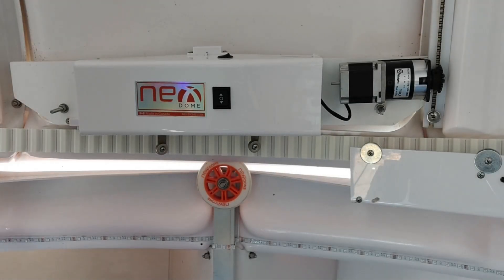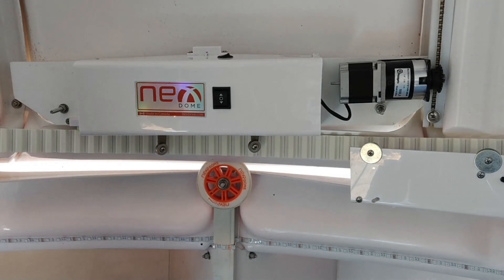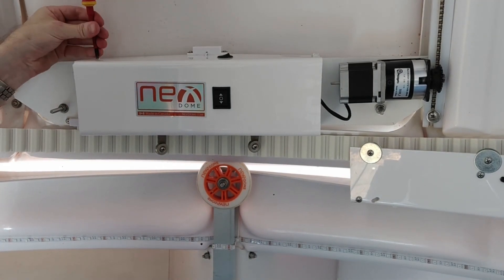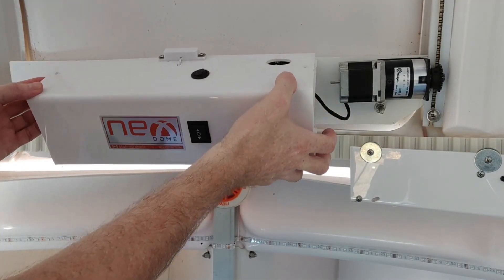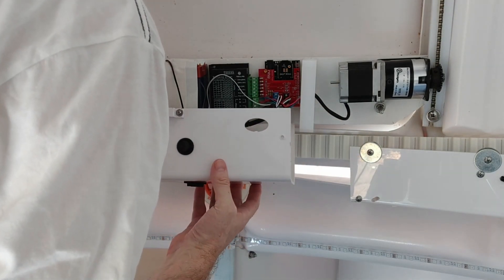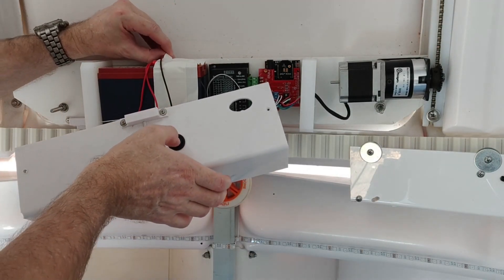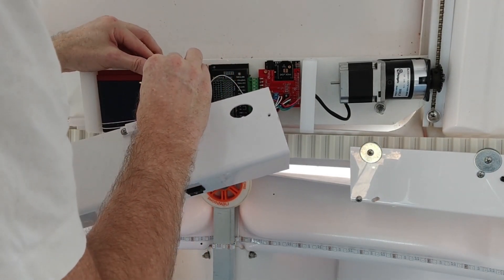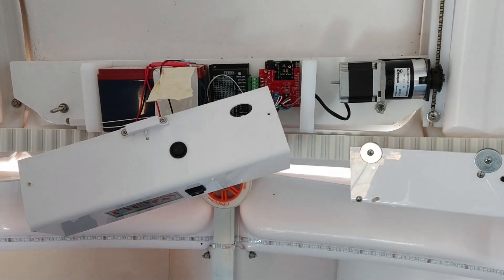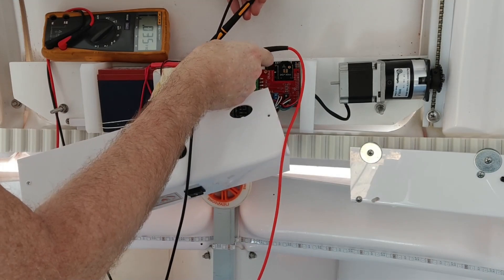The first thing I'm going to do is open up the enclosure and see if we've got voltage on the battery. Using a DMM, there is absolutely no power there at all.